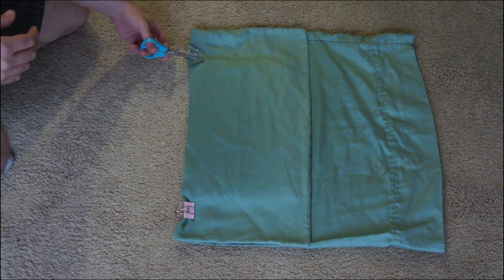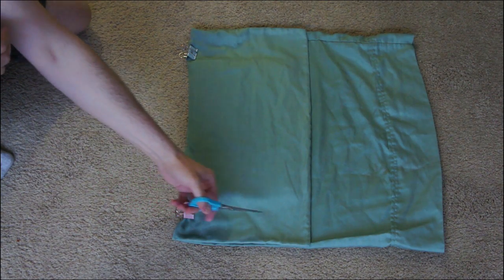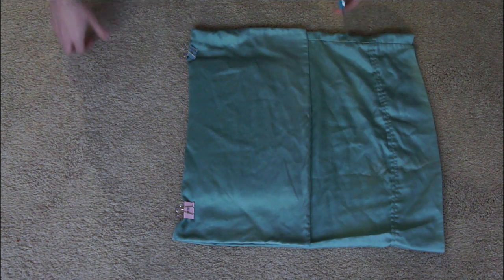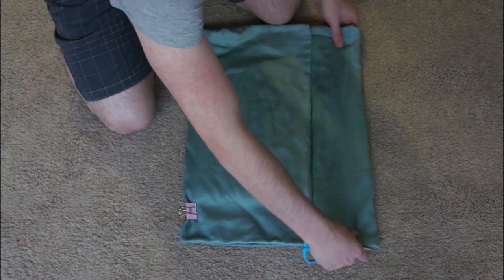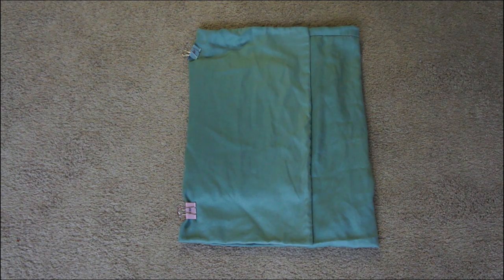Now we just need to go ahead and cut along the edges. I'm pretending because I don't want to ruin my pillowcase — actually use this one. Once you've cut the sides, you also want to cut off some of the top because you probably have excess there too, but not entirely, because we want to use part of it for a flap. That's about enough room for a flap.